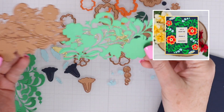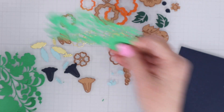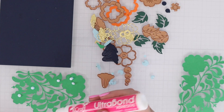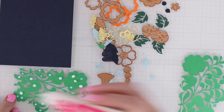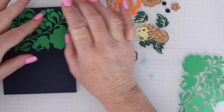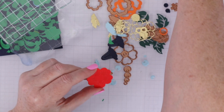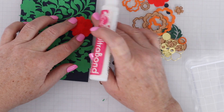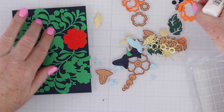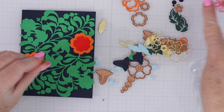Next up, let's check out the Spellbinders Die of the Month and use it to make a card. The die of the month is very unique this month — the main die cuts out this image of leaves and bases for flowers, kind of the base of the whole design. If you cut it out twice, you can create a mirrored image on top and bottom of your card — it fits on half an A2 card. If you wanted to, you could just use one and have it in the center of an A2 panel. I decided to create that mirrored image, so I cut out the base layer twice, and then cut everything else I'm going to layer on top twice as well. Here's the large flower — the large flower has several layers.